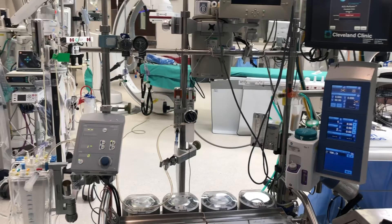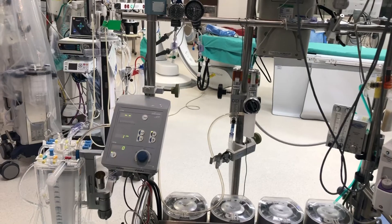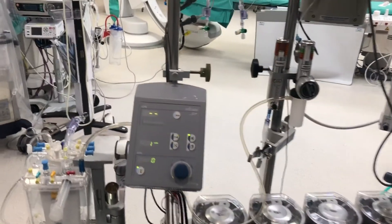Find an appropriate location to mount this unit on your pump. Most people find a space just above the cardiotomy reservoir to be ideal. If you do not have an appropriate vertical down bar, there are factory options to accommodate the use of a horizontal bar as well. Make sure you have a line of sight to the gauges on the VAVD as well as ready access to the control knob and the adjustment dial.